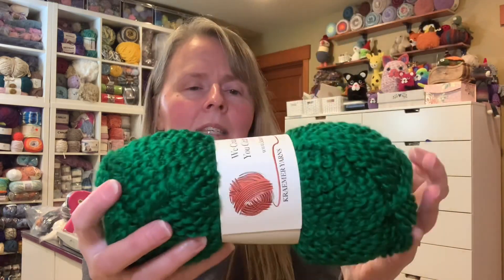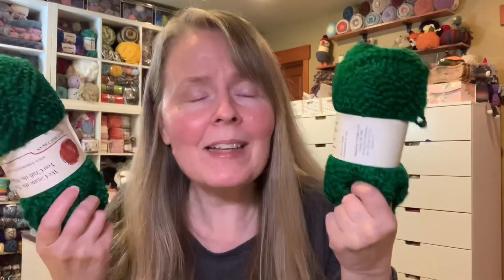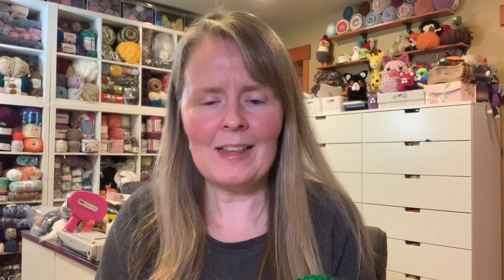These next ones have a wrapper — it's homespun and I love homespun yarn! This says it's chunky, 98% acrylic, 2% polyester, four ounces and 120 yards. I got two of them and it's like a Christmassy green. I love it! And I got these for basically a dollar each.